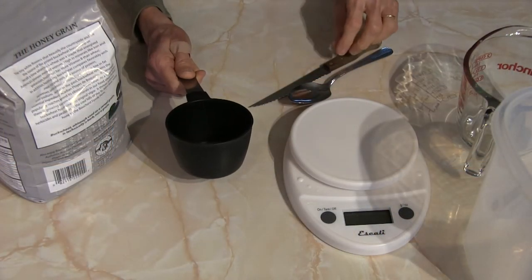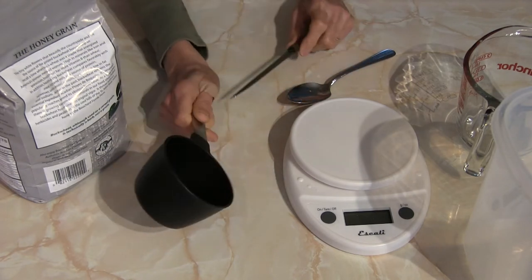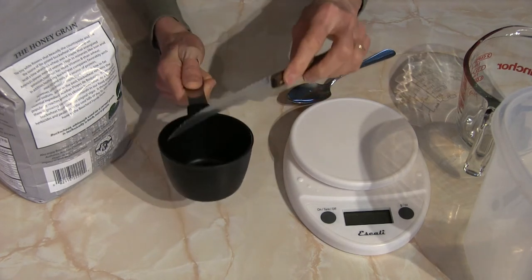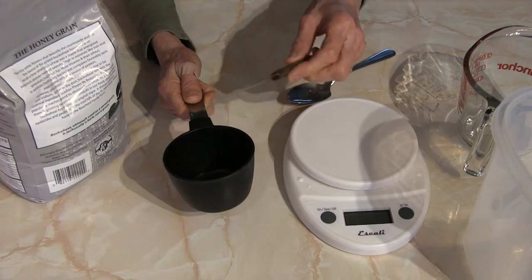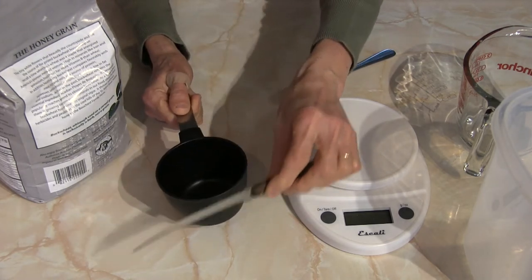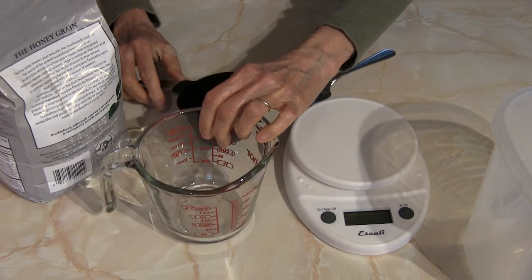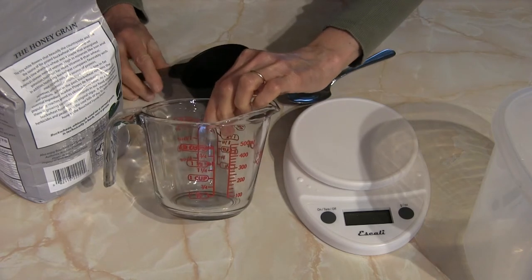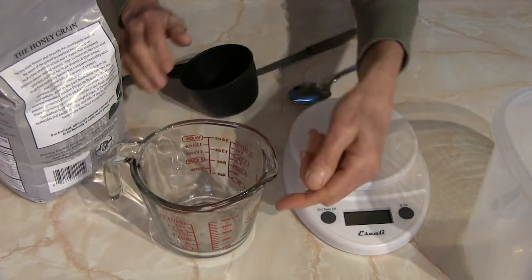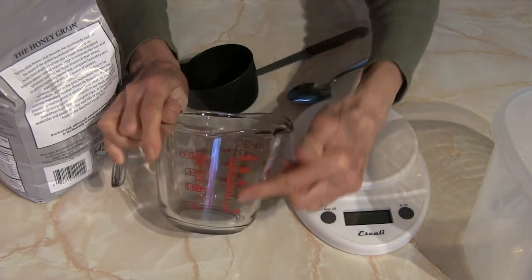When you are measuring flour you want to use a dry measuring cup, which is this. When I say dry I'm talking about the style — not wet versus dry — but this style of cup so that you can level it off like this. If you try to measure flour in this type of vessel, it's intended for liquid use. One cup is down here on a two-cup measuring cup.